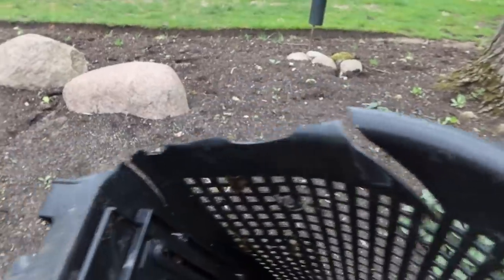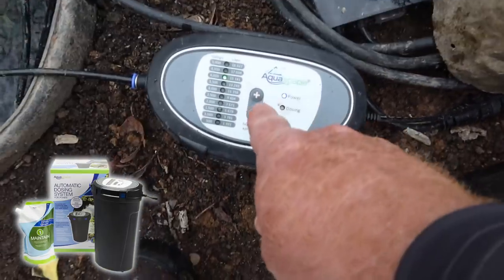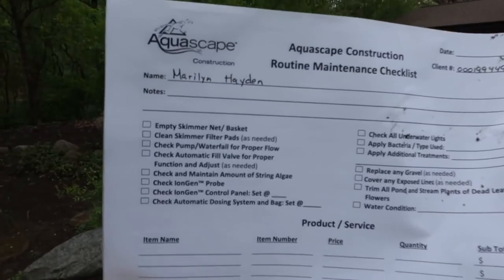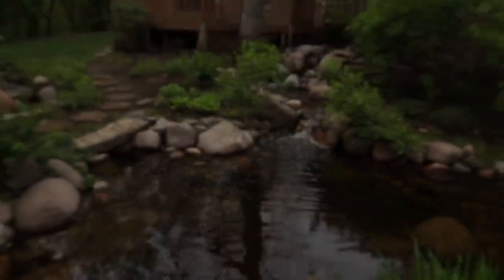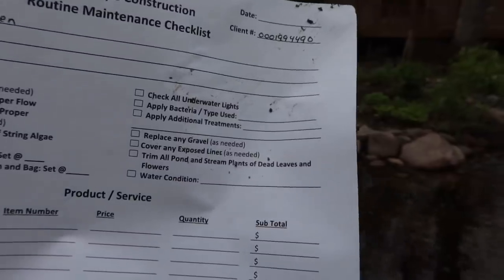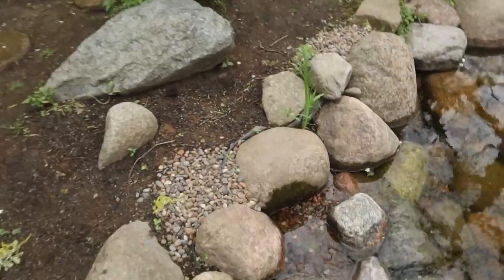We've got a classic skimmer — could bring out a new basket since this one is all beat up and worn away. We've also got a dosing system, so we'll check that and make sure the bag is full. I want to check all my lights too. Here's the rest of my checklist: empty skimmer basket — done — clean the filter pad, check the pump in the waterfall, check for string algae. A little early in the year for string algae. Iron gen, dosing system, underwater lights, apply some bacteria, and go around to check the liner — there's some liner exposed in different spots.